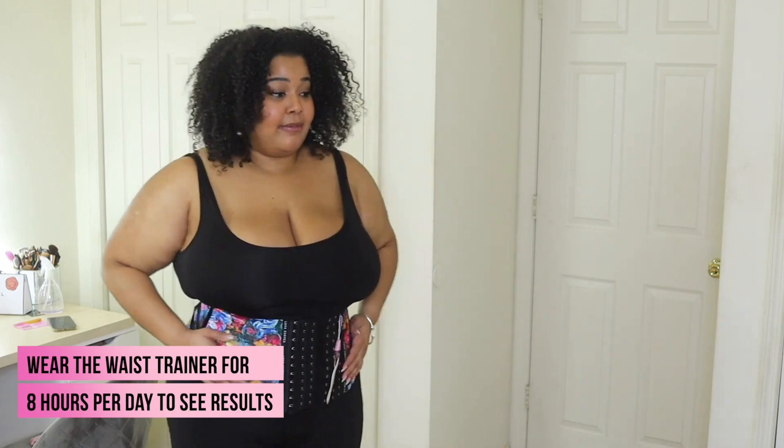Is my back fat bulging out a little bit? Of course it is — it's going to bulge no matter what because I have back fat. But if you're really focused on your waist and you're exercising and dieting regularly, you won't have to worry about the back fat for much longer. If I had any advice to give anyone: if you're plus-size with a lot of back fat, start with the short torso trainer. Do not worry about the back rolls for now. Diet and exercise, lose a little bit of fat, and then move on to the longer torso.